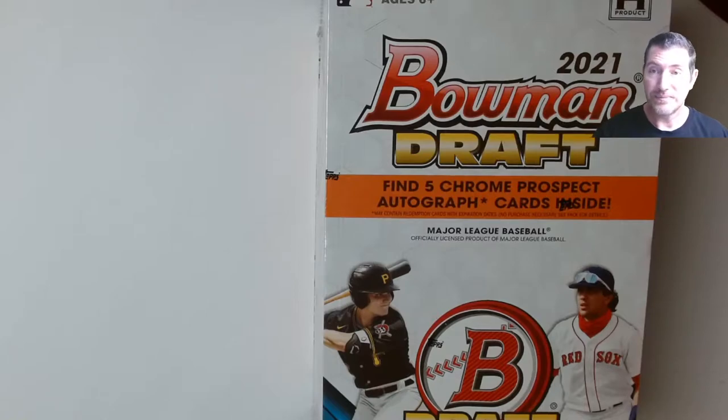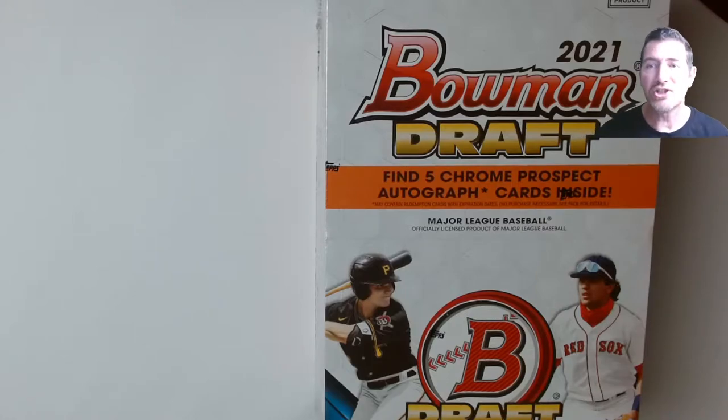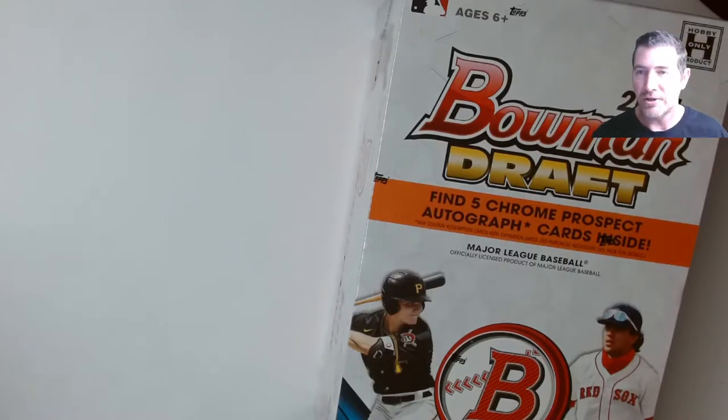I don't do a lot of hobby Bowman — even the chrome I didn't do much because the price per card was just too much. My big hook is the price per card. The way I look at it: if all I pull is a base picture auto — God I said it — can I at least break even on this box? Because that's worth the gamble.